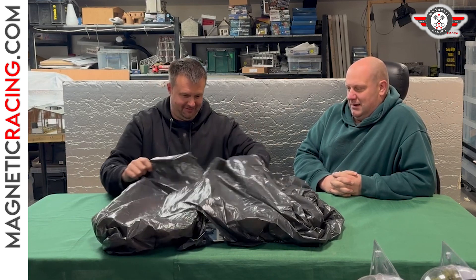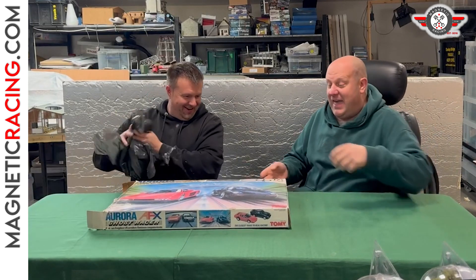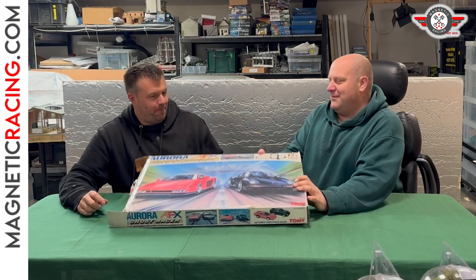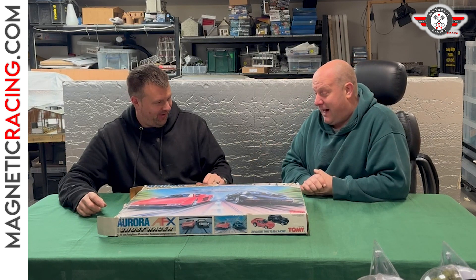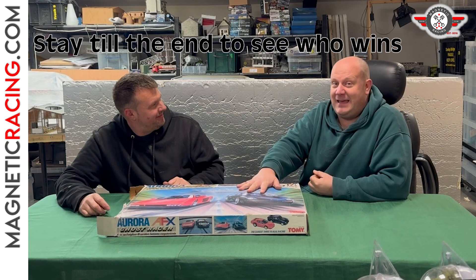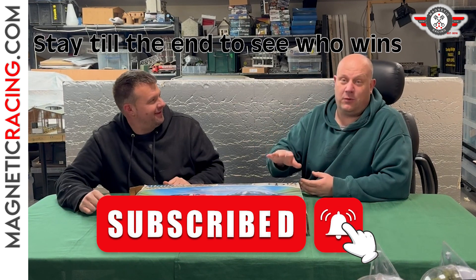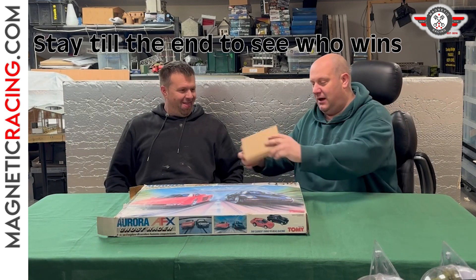An AFX kit - wowzer! So this is the Ghost Racer Classic Kit, released in 1991. I thought I would get this for me and Doug to have a bit of fun with and review - our reactions to 1:64. I did buy this a couple of weeks ago and was hoping it would work straight away, but I did test it last weekend and had to clean the track. I had a quick go to make sure it's working.